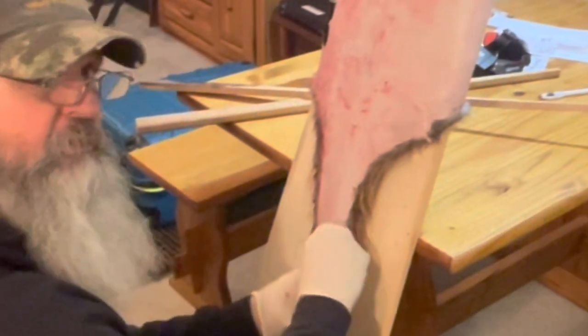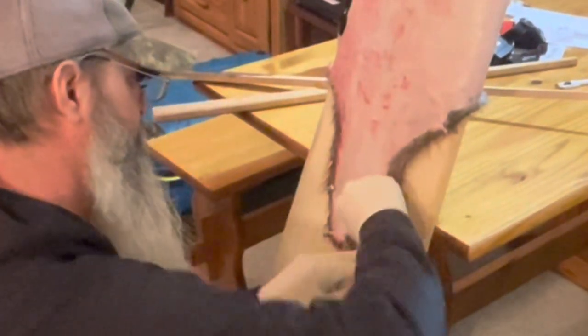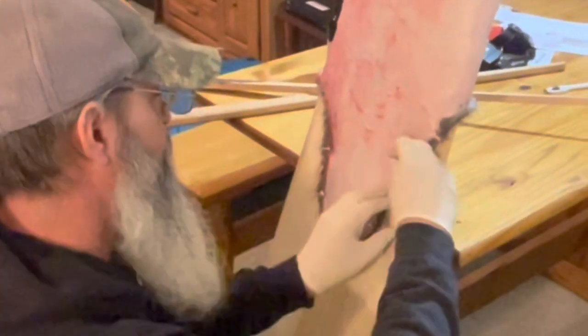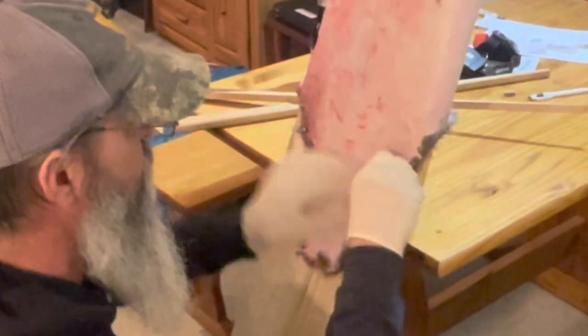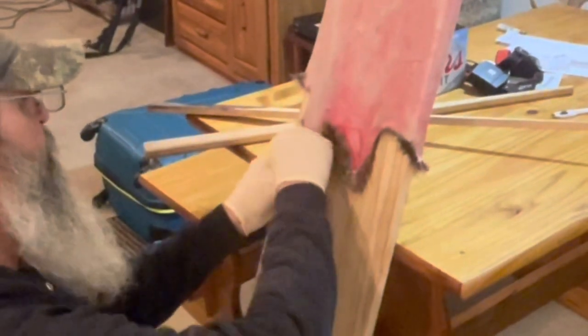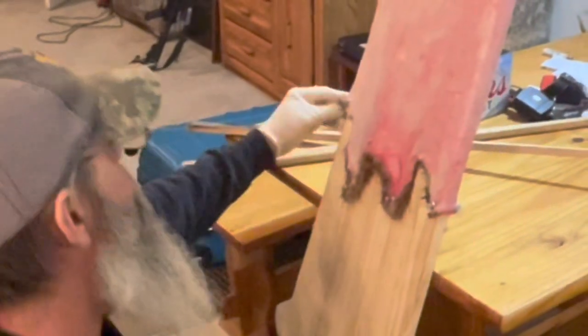If you skin beaver for so many years and then switch over to doing a case skin, you've got to kind of relearn it a little bit. The reason I'm doing it this way is because all my fur is going to be made into garments — I want the belly fur. The belly fur on beaver is absolutely beautiful and I want to utilize that. It's super easy, then tacking it out the old-fashioned way. I'm really liking doing it — it's like a big muskrat.